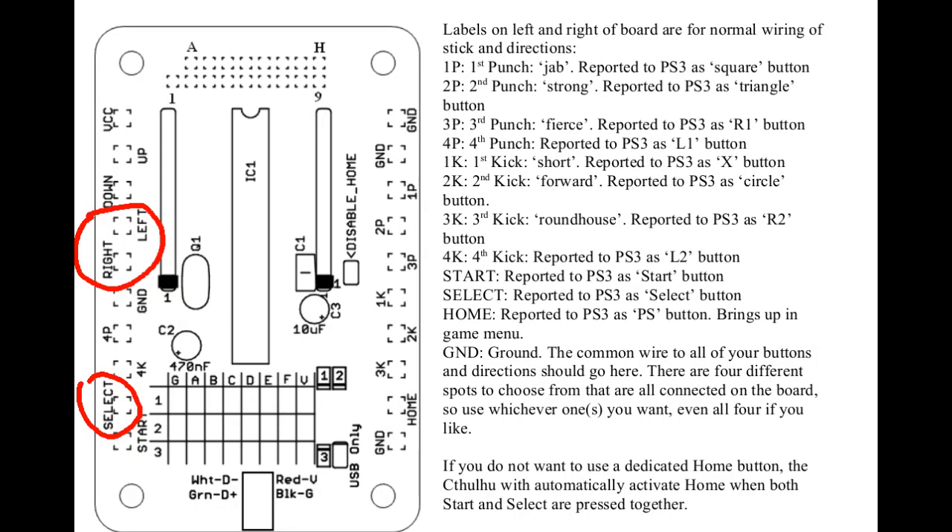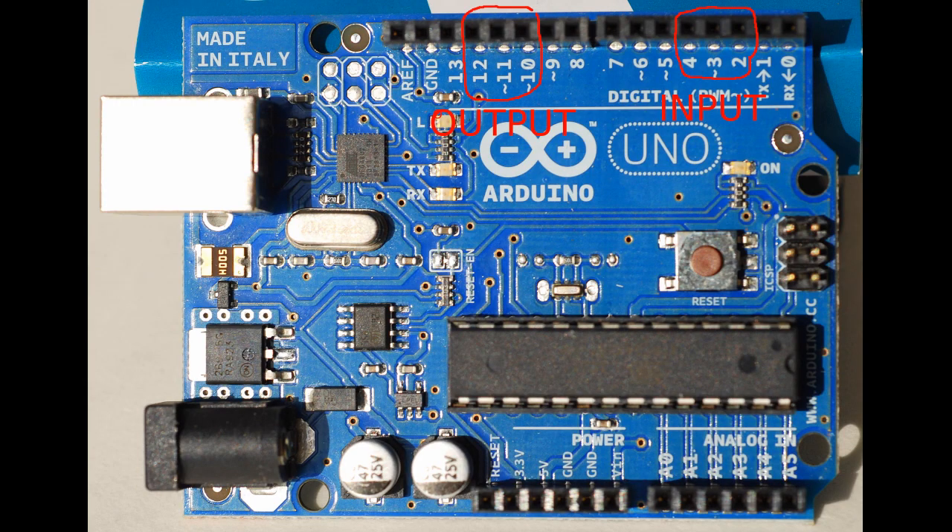After that, you need to disconnect three buttons from the Cthulhu: left, right, and select. Take the cables you disconnected and hook them up to pins 2, 3, and 4 of the UNO respectively, as that is where my firmware will read input for these. Then you will want to connect output pins 10, 11, and 12 back to the Cthulhu's left, right, and select pins using your remaining three cables.